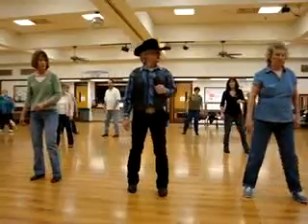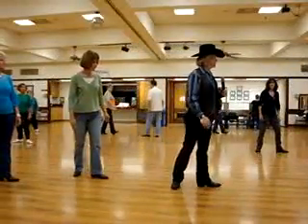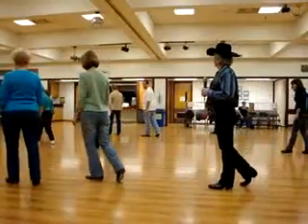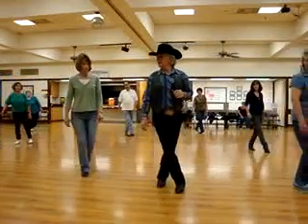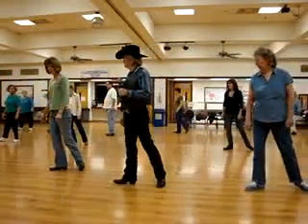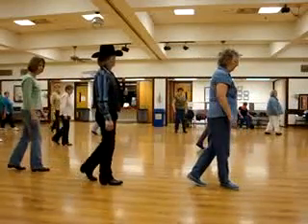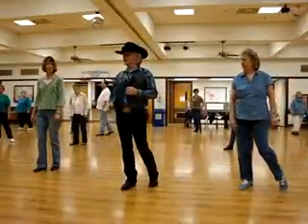Now we're going to step left. Right behind. Step a quarter — take a little step down. Right. Pivot a half. Wait till your left foot. Right a quarter. Step behind. Step a quarter. Little step left. Pivot a half. Little step left. Pivot a quarter — just a little over a quarter. And we're done.